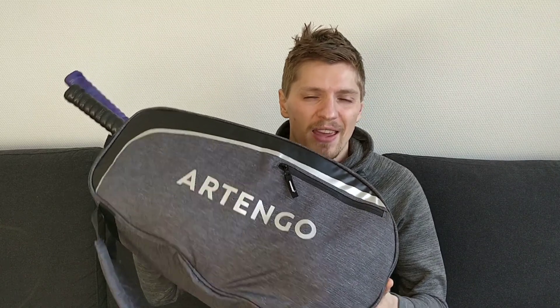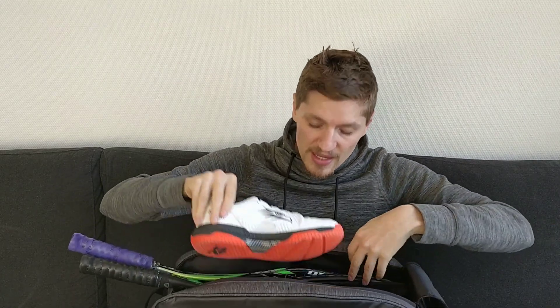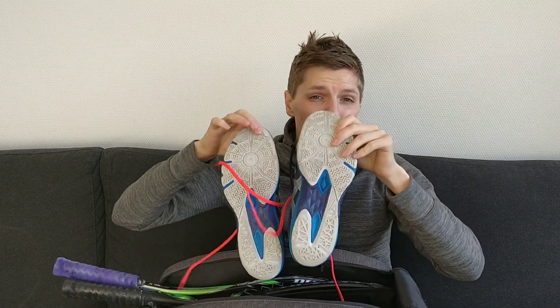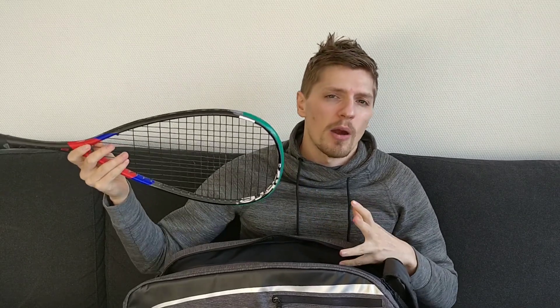Let's take a few things out of this bag. There is a nice double zip compartment up the top with some velcro to keep all your belongings inside. In here I have two pairs of shoes and there's even some space left over. I also have two squash rackets in here and I reckon I could probably fit another two squash rackets in as well. On the inside there is a velcro strap so you can secure your rackets even more securely if you were worried about that sort of thing.